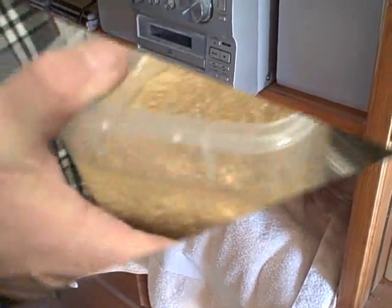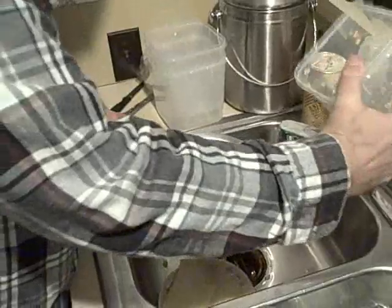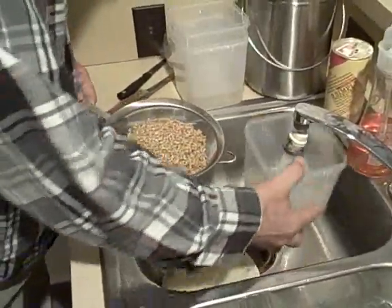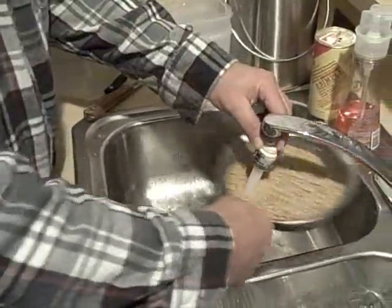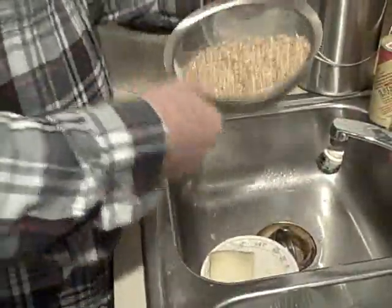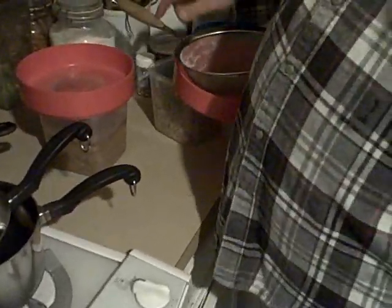About three hours it'll be bread. This is the grain I've been soaking — it is tomorrow's bread. To drain it, we put it in a large strainer, rinse out the container, rinse out the grain, then put the grain back in the container, cover it, and come back to it tomorrow.